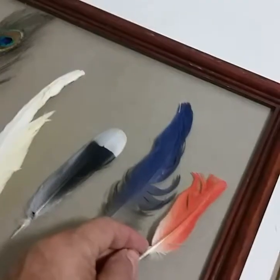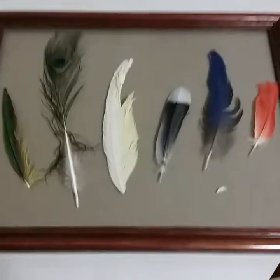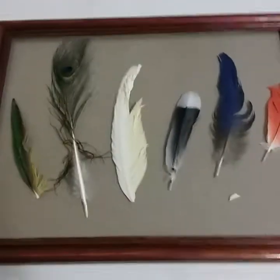Look at how brilliant that is. My goal is to set them out, and when I discuss feathers, I'm going to label them at the bottom underneath, and my students can pass this around in class.